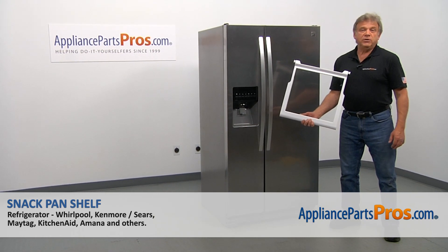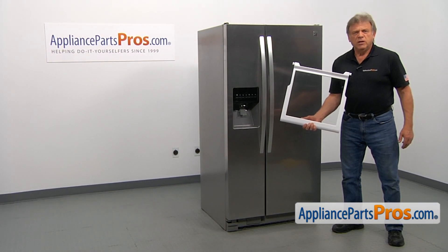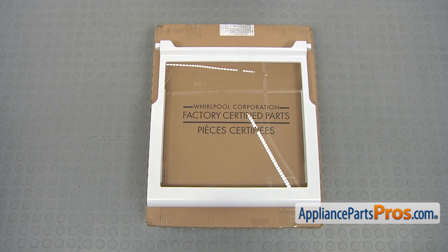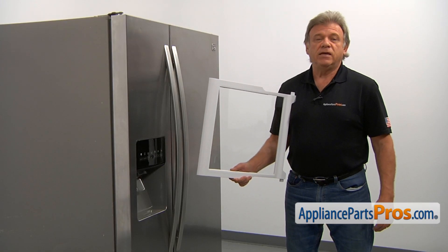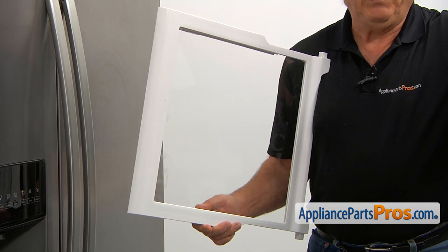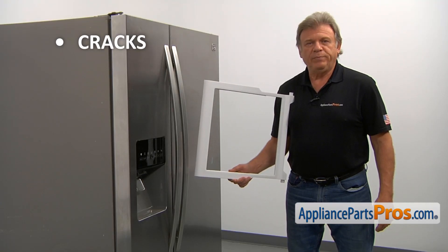In this video, we'll show you how to replace the snack pan shelf in a Kenmore refrigerator. This is going to be a very easy repair — it should only take a couple of minutes. When you open up the package, you're going to get a new snack pan shelf. The snack pan shelf is located in the refrigerator compartment; it supports the snack pan and also works as a shelf. The most common reason to replace it is if it cracks and no longer stays in place.